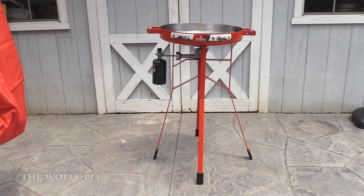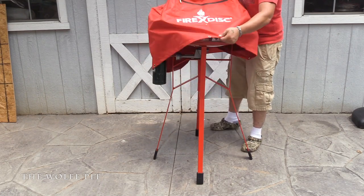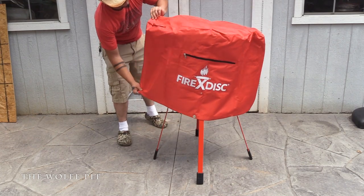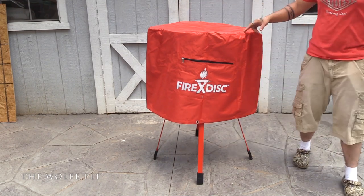Finally, they have a nice-looking heavy-duty cover, but it's poorly functioning. Why? Because it's not waterproof - at least the one I got isn't, which is very disappointing. What good is a cover if it's not waterproof, especially when you're dealing with carbon steel? If you're not familiar with carbon steel, if you don't take care of it, it will rust.